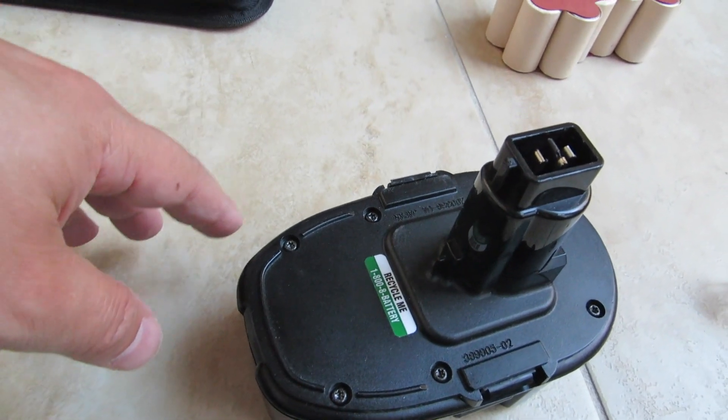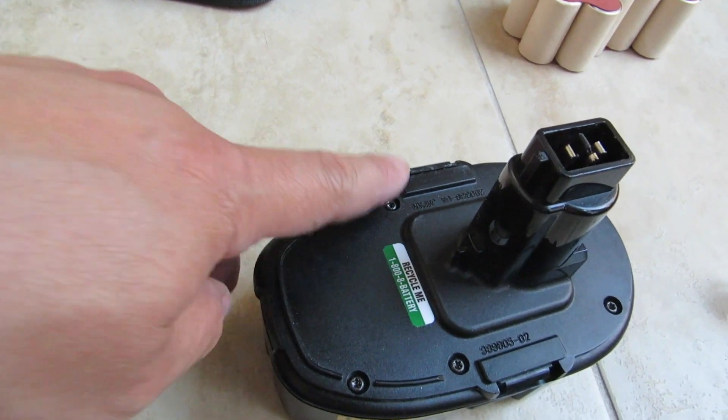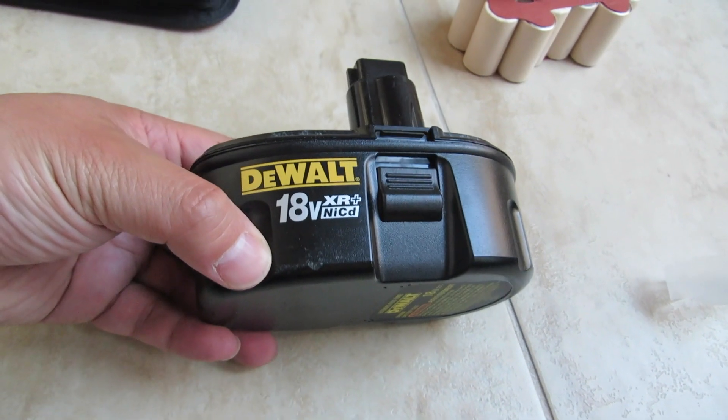Don't charge the batteries individually — you would put it back in the case and then charge it as a unit. Make sure all your screws are tight. And there you go — you have your new battery and you can charge it.